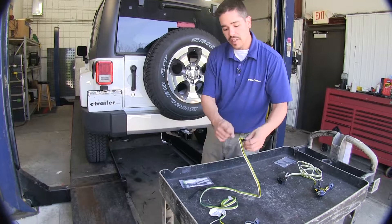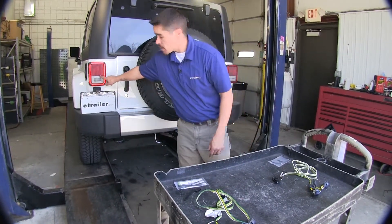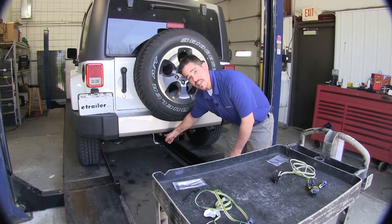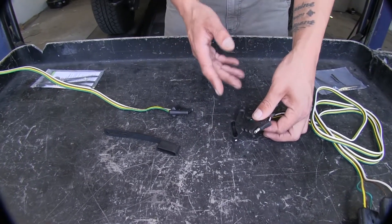Both our kits are going to give us roughly about five feet of wire from our four-pole, going from our driver's side tail light all the way routing down to our hitch. Once we route them to the outside of our vehicle, they're going to hook up to our hitch a little differently.